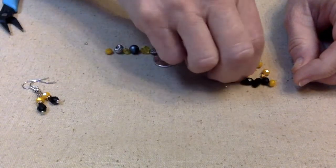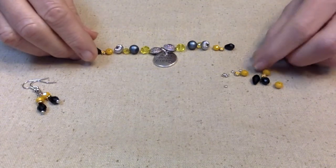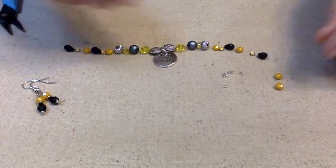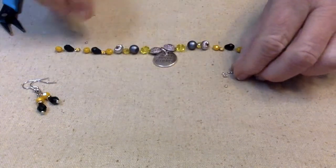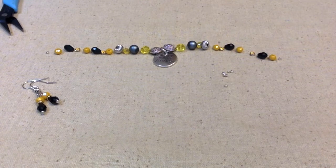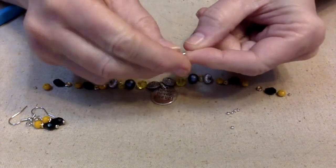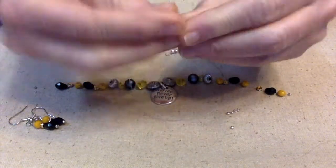I'm going to kind of duplicate these earrings — we've got the yellow bead, the crystal, and the black bead on each side. We'll repeat that: yellow, a little crystal, then the black bead. I'm going to end with the yellow bead and then a seed bead on each side. That looks good! Now we've got to string it up. I already had a piece of wire cut, so I went ahead and put the bead tip on there and one of the little seed beads.